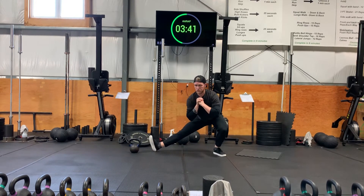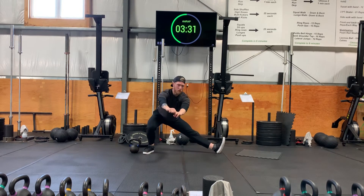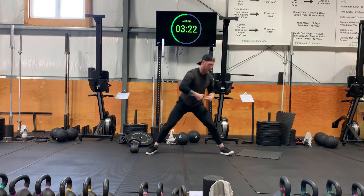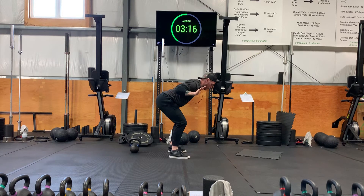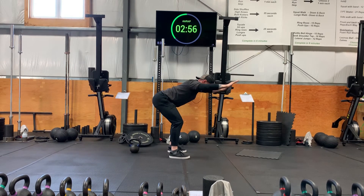Now in a hinge position with palms facing the floor in a Y position, you're gonna squeeze your shoulder blades and bring the elbows to your ribs. Hold for two seconds, then come back. We're gonna do ten reps total.